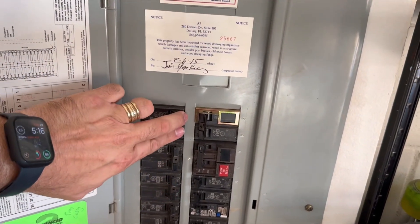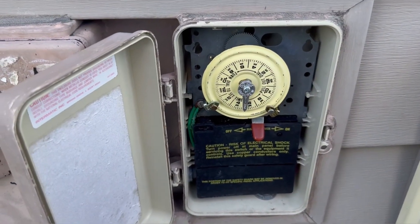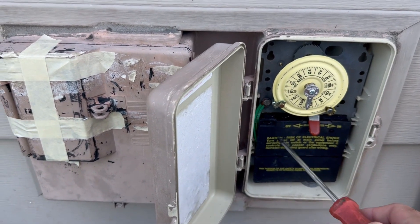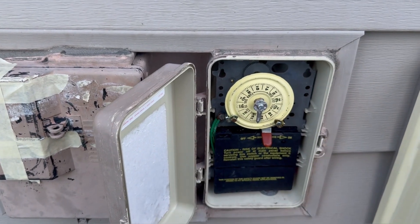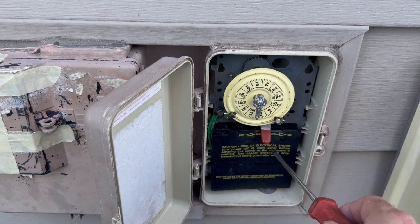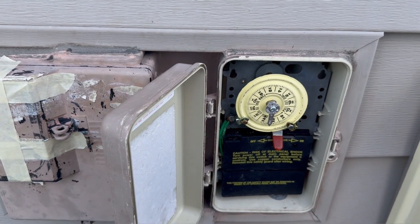First thing you want to do is shut the breaker off. Flip the breaker off, and then once you're sure there's no electricity coming here, you want to take this panel off and take the whole thing out. We're going to take this panel off so we can see how it's wired now and document that, so we can just take the wires off of this one and put them on the new one.